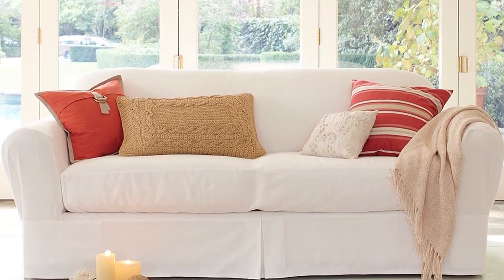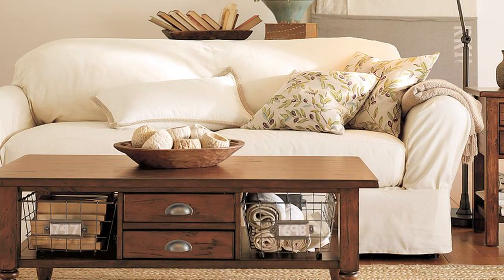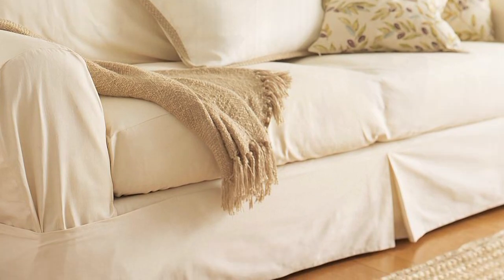Our Loose Fit Slip Covers are designed to let you reinvent your sofa simply and affordably. Tailored from easy to clean, high quality fabrics, they're easy to use.